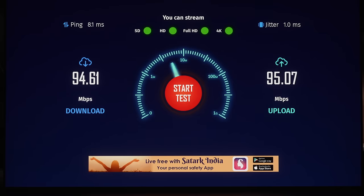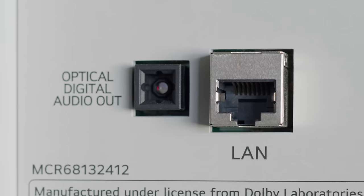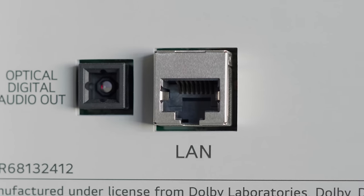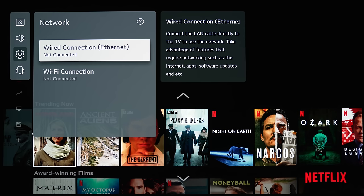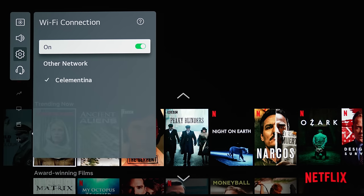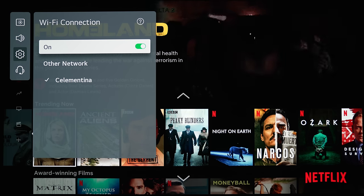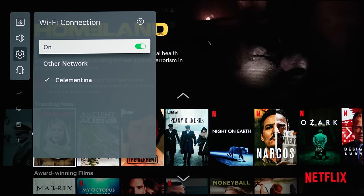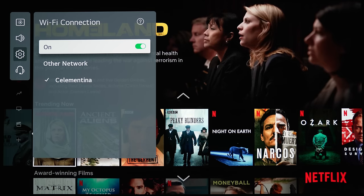It turns out that most, if not all, TV manufacturers are only putting 10/100 internet ports on their televisions these days, which is capped at 100 megabits per second. Of course, you can use Wi-Fi to bypass this speed limitation, but Wi-Fi connections are less stable and more prone to interference from other electronic devices nearby, not to mention can be affected by how far your TV is from your wireless router.